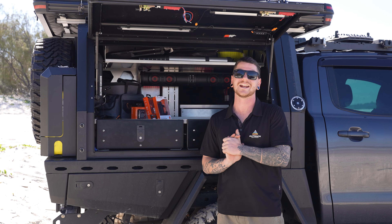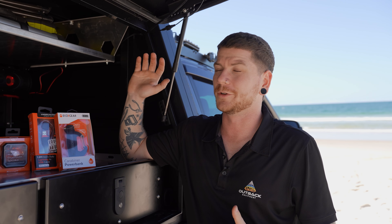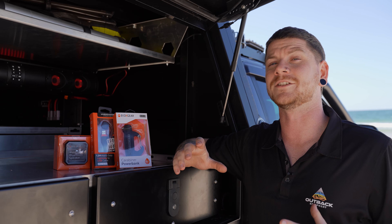G'day guys, Sean here from Outback Equipment. Today we're going to be checking out the latest range of speakers from EcoX Gear. In the back of the Ranger we've installed one of the SEDS32 soundbar speakers. This guy is the biggest and best of the EcoX Gear range of soundbars.